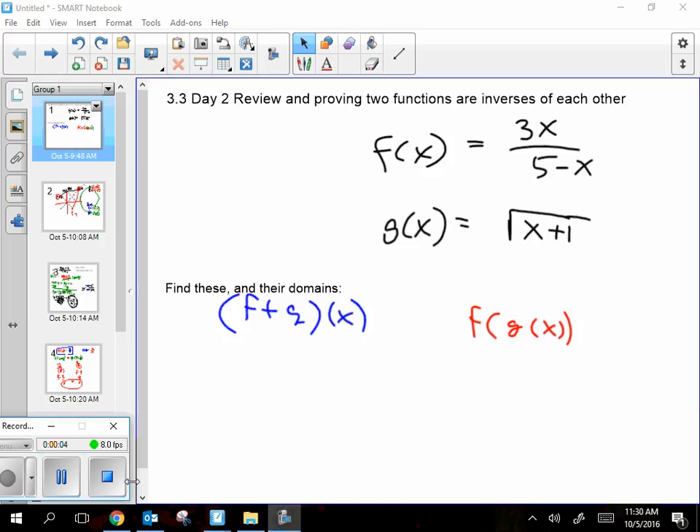On a blank piece of notebook paper or blank smart notebook, try to find f plus g of x — yes, those involve common denominators, you need to find a common denominator. Then f of g of x, that's sticking one function in the other. And more importantly, find the domains of both. That's our review for the day. I'll pause while you give that a try.